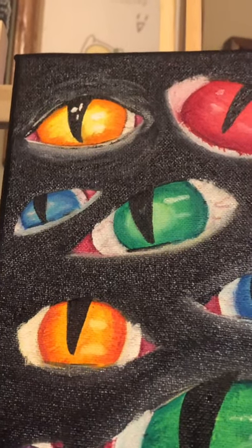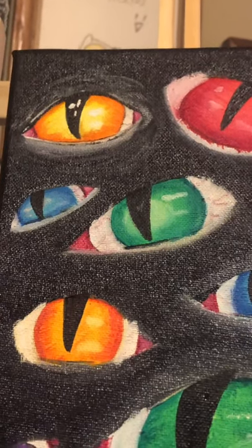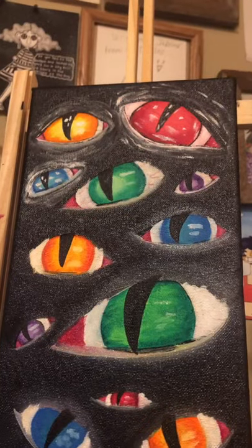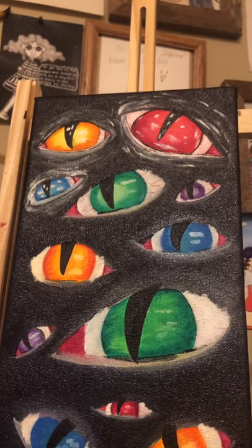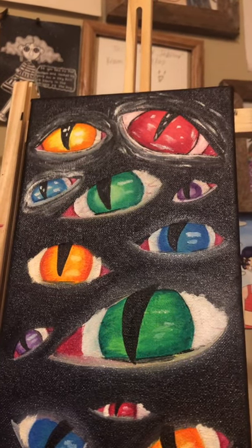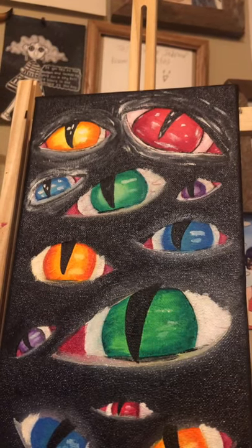A really cool thing about oil painting that I've come to enjoy is how easily things blend together. At first it was a little bit of a culture shock because I was so used to acrylic and watercolors, but these just kind of — I have no way to explain it. It's just so smooth. It's so smooth and it's so nice.